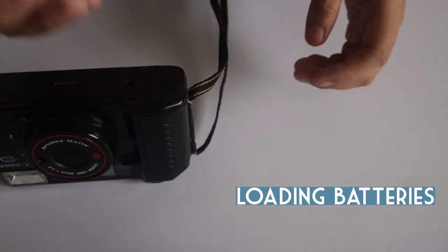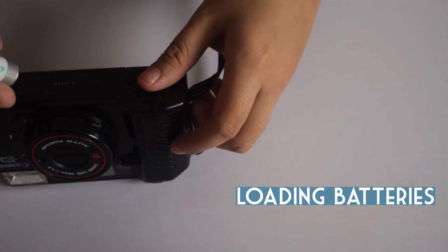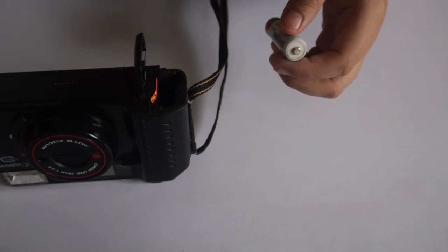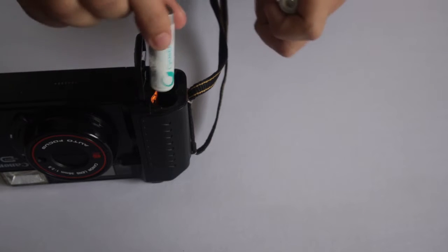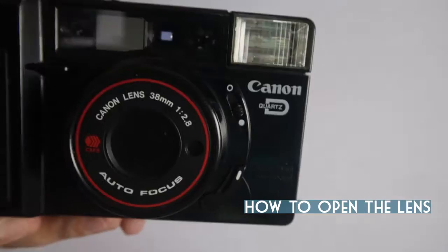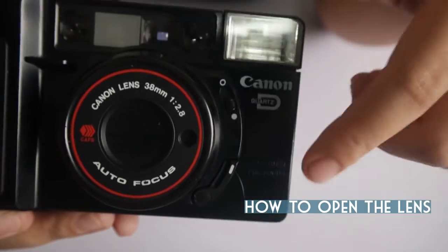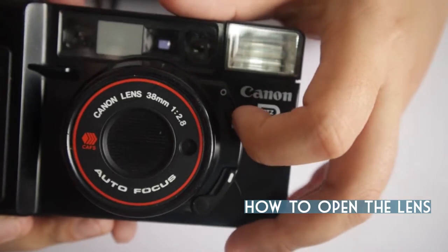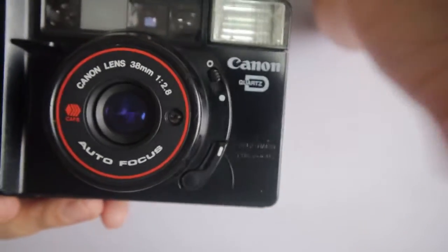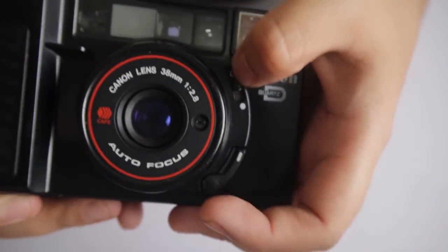You need two AA batteries for this camera. You can open the lens with this switch — you just pull it to open, and do it again to close.